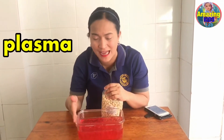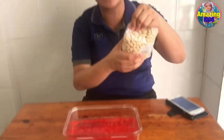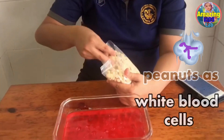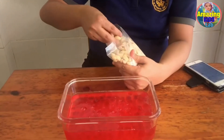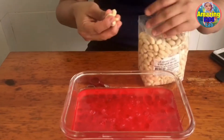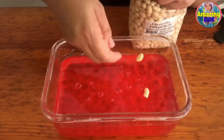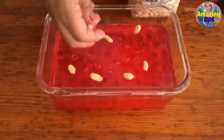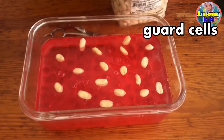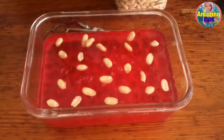So we now have the mixture of plasma and the red blood cells, and we are going to add our white blood cells. Right now, I am using peanuts — peeled peanuts. For every 700 red blood cells, there is at least one white blood cell, so this will represent our white blood cells. White blood cells are our guard cells, also called lymphocytes, which help protect our body from diseases.